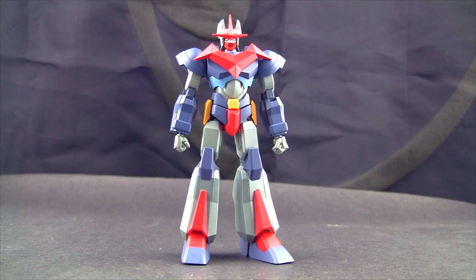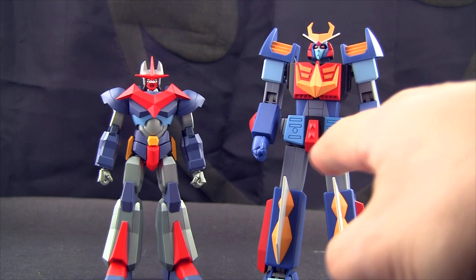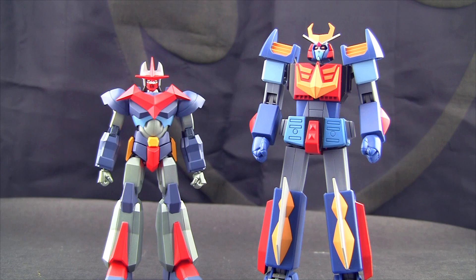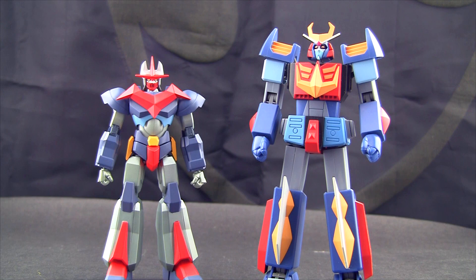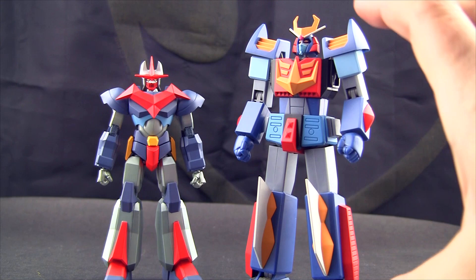Now that we have this guy out, I want to bring something alongside for comparison, because this is called the Frame Action Meister series — which I believe is along the lines of what Yamato tried to do with these. I thought they were going to be the same size. Yamato made these which are basically frames where they would bolt on different robot parts to make whatever robot they were going to do, and they chose obscure robots. The company went under, these things were clearanced out, and they're excellent toys.